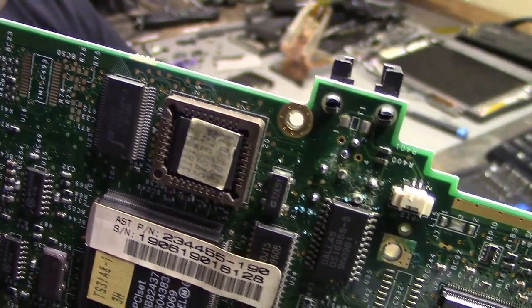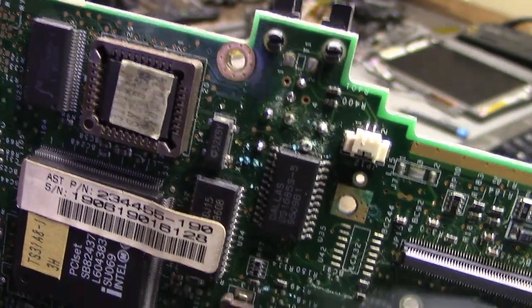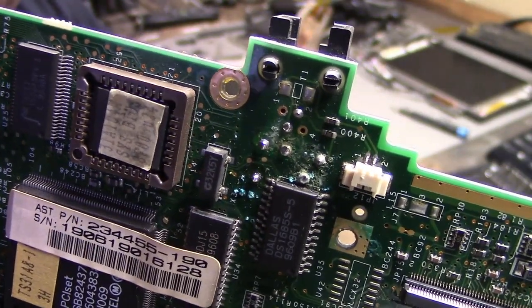On the other side of the board there's some more corrosion. Hopefully that's the only thing wrong with this, and if I clean it up, it might even turn on.